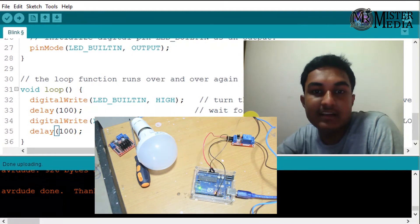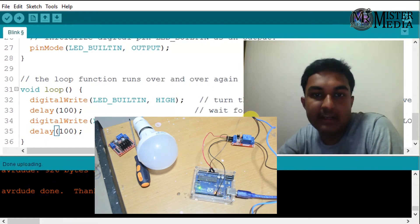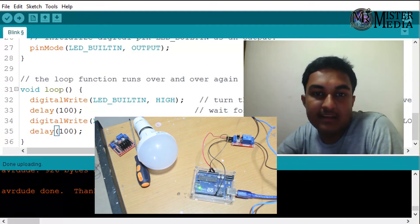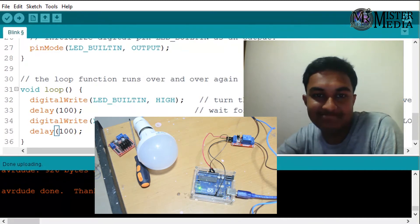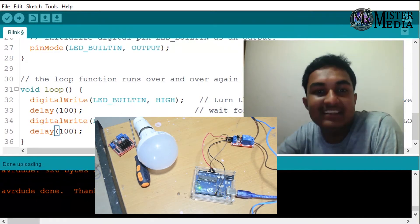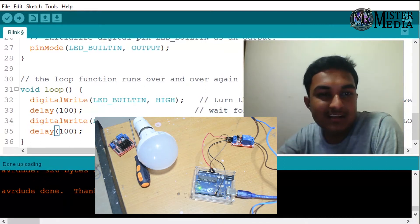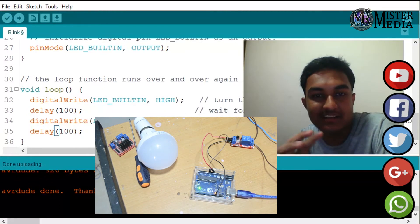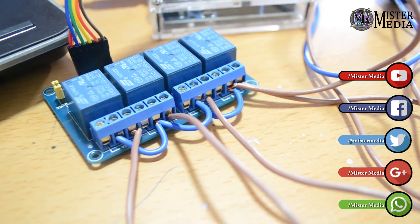If you are working with 230V current, you should get help from your parents. We will be able to automate 4 LEDs and 4 LED CFL bulbs. My friends told me to use 4 LEDs and control 4 bulbs using this setup.